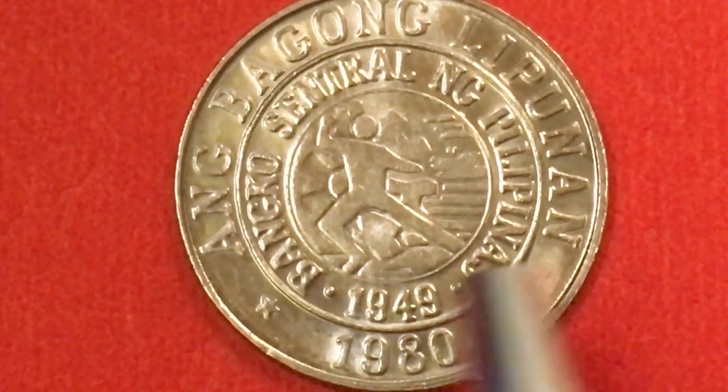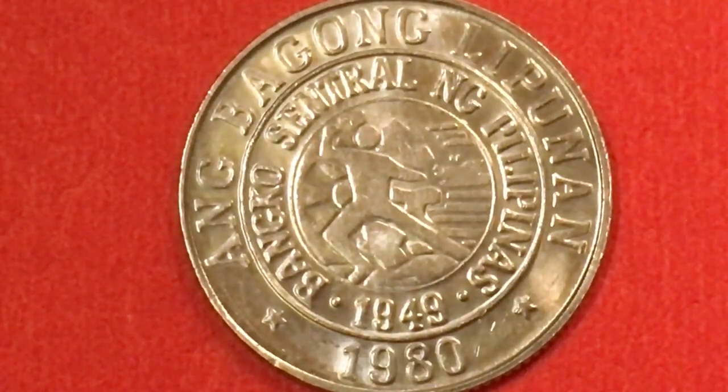This coin has a star here and a star here, and it's from 1980. It's a copper-nickel coin, weighs two grams, a little tiny thing — 18 millimeters in diameter and 1.1 millimeters in thickness. It was made from 1979 to 1982, so only for four years.